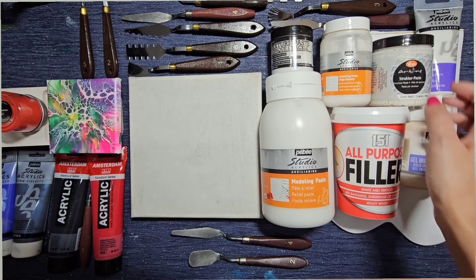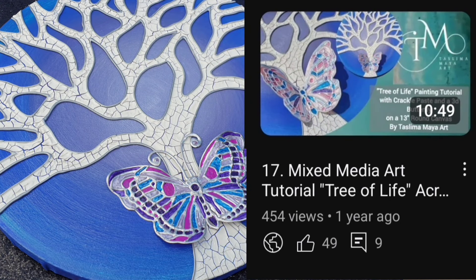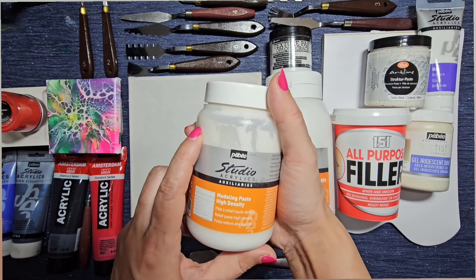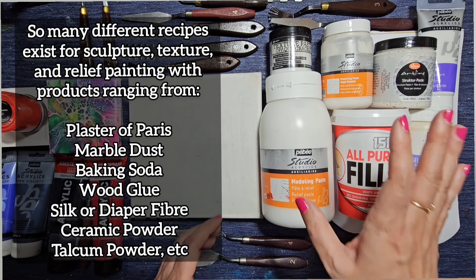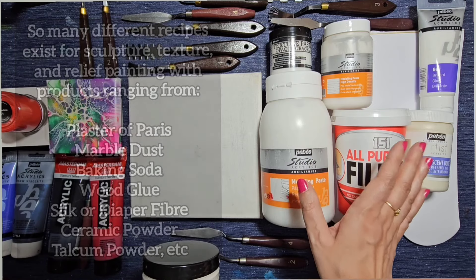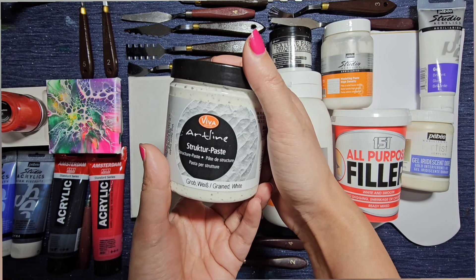A few other products I've had around for a while: opaque crackle paste — my dear friend Tanya introduced me to crackle paste when I first started, I love it, but I won't be using that today. I also have a high-density modeling paste — much thicker — which is what you need for 3D flowers. People might add Plaster of Paris or other products found at home into their mixture. I also have structure paste from Viva Decor — very thick and gritty, like sand.